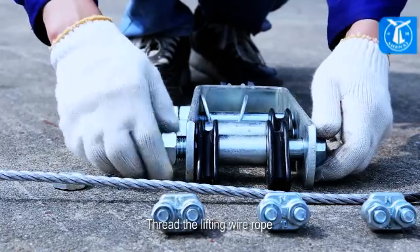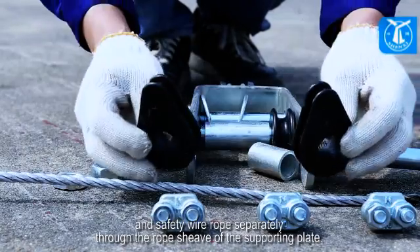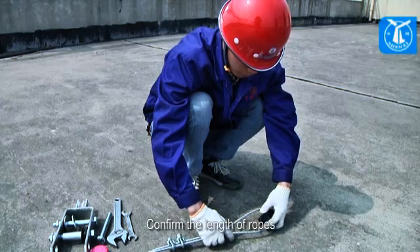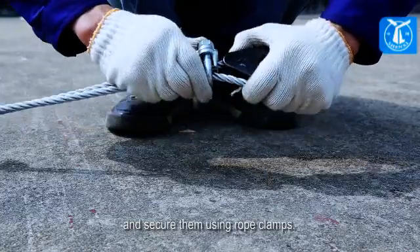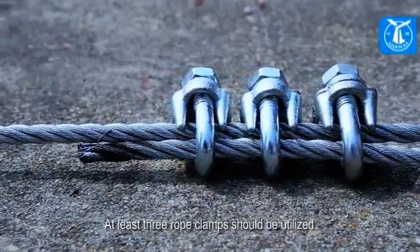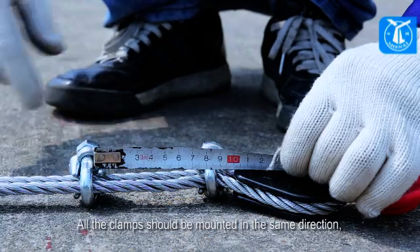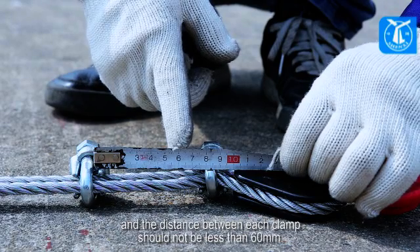Thread the lifting wire rope and safety wire rope separately through the rope sheave of the supporting plate. Confirm the length of the ropes according to the maximum working height, and secure them using rope clamps. At least three rope clamps should be utilized. All clamps should be mounted in the same direction, and the distance between each clamp should not be less than 60 millimeters.